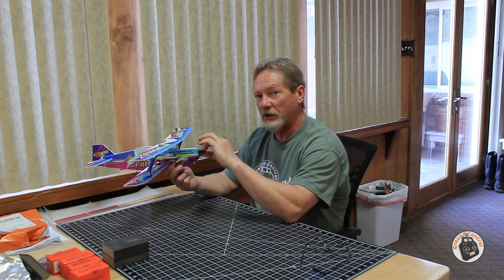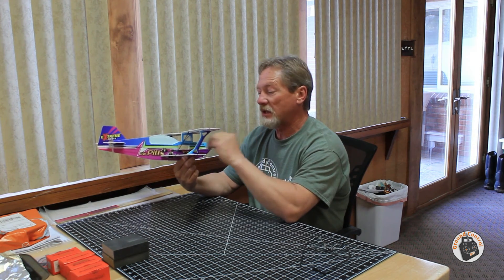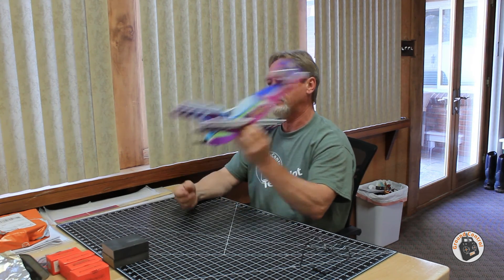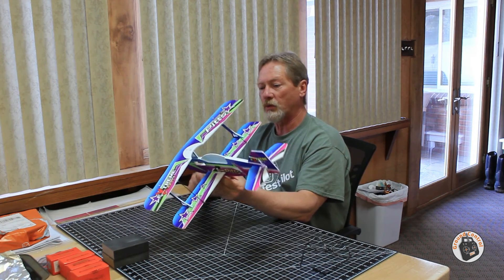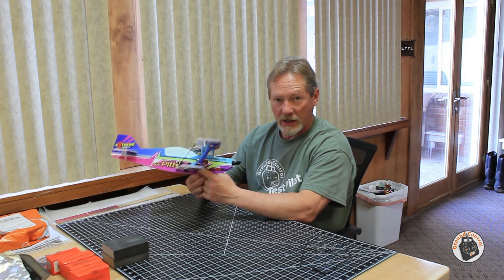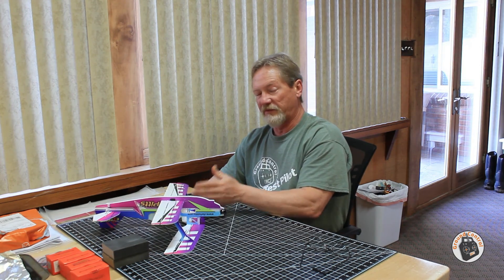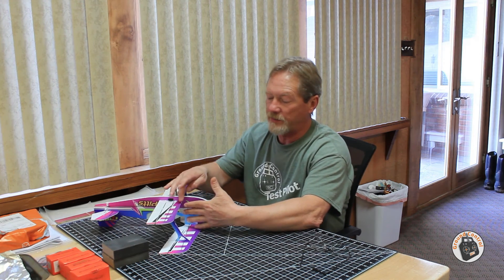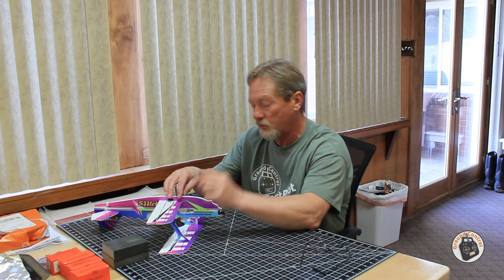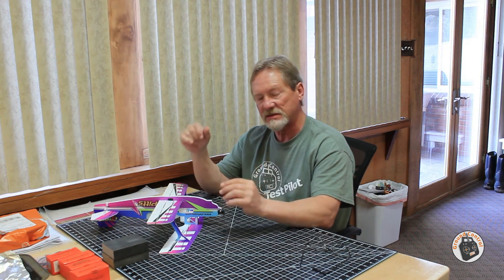I did take it out for some glide tests without the prop mounted on the motor, which decreases nose weight by 2.5 grams. I took it out with my lightest weight battery and chucked it in the backyard. According to the specified CG — right at the leading edge of the bottom wing — I flipped the plane upside down, put a plastic square up against the leading edge, and marked two black dots on either side with a sharpie so I know exactly where to put my fingers to test the CG.